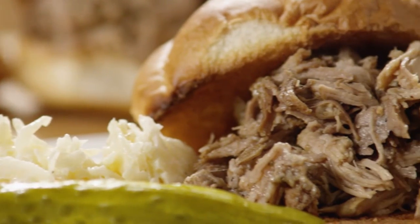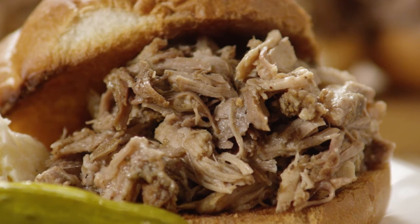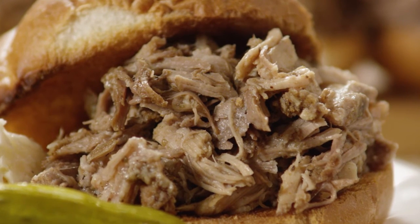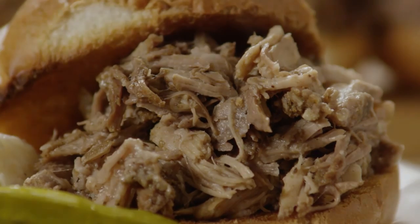Now who can resist that? Shredded pork roast sandwiches are delicious as is, or topped with a little coleslaw for some added crunch. For another twist, try making them on slider buns as hors d'oeuvres.